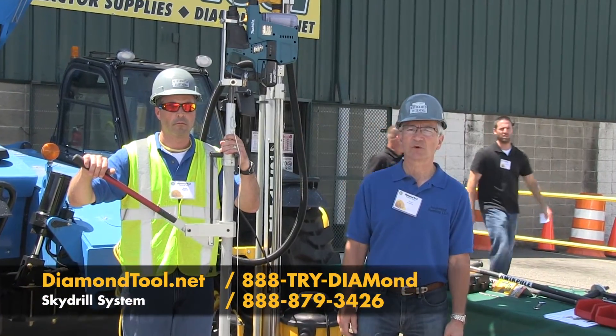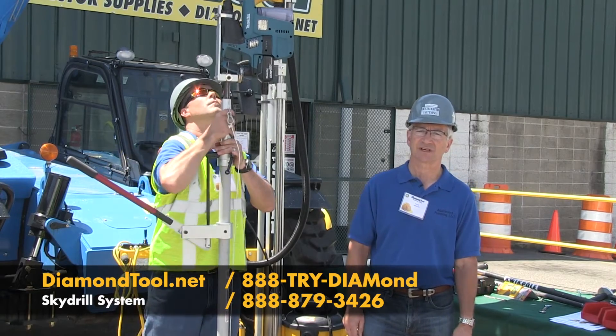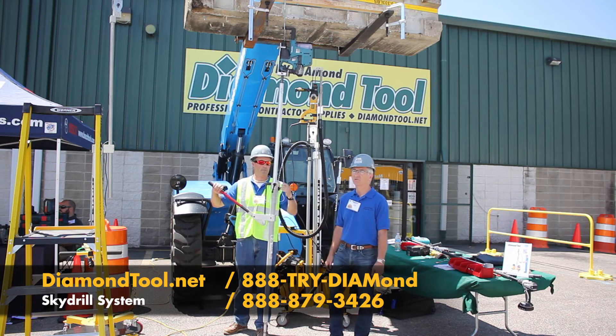Not everybody needs the full versatility and capacity of the Sky Drill, which drills to 16 foot 6. Our other option is the Quick Pull Drill Press, which drills a little bit north of 10 feet. Dave, show us how it works.